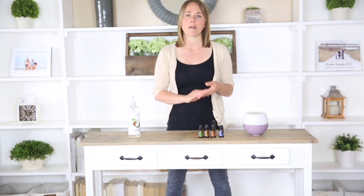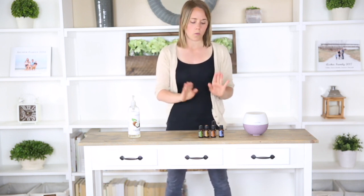The best way to use these essential oils for focusing would either be topically or aromatically. I'm going to show you how to make your own roller bottle using these essential oils that you can apply topically to the pulse points whenever you need to really focus on something.